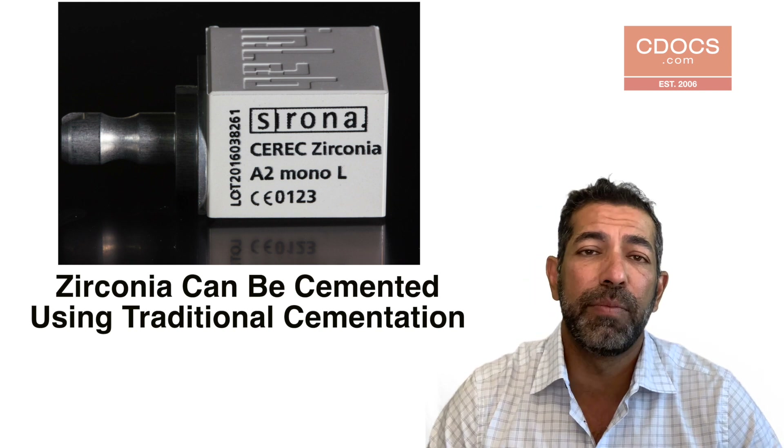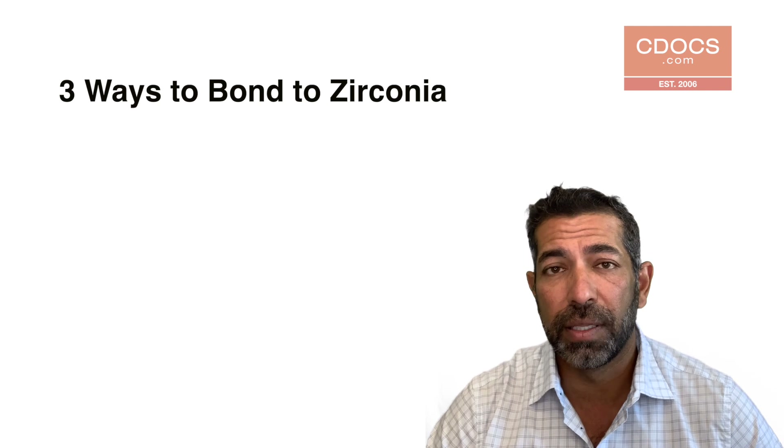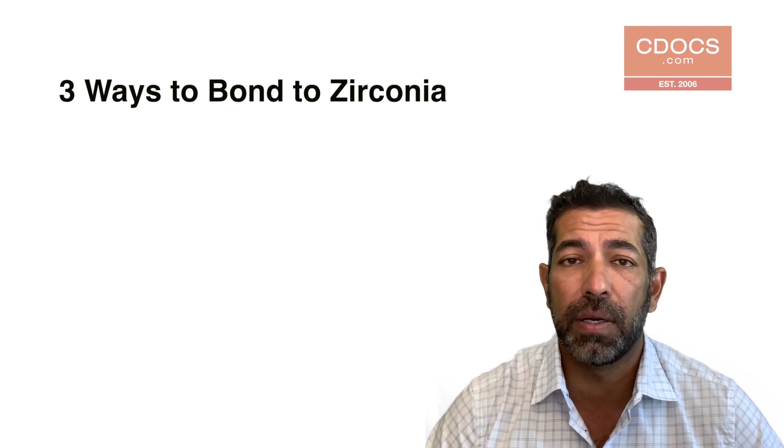Having said that, there are times when people would prefer to bond to zirconia. How do I do it? Well, according to Dr. John Burgess, one of the prolific researchers on this, there are three ways that we can bond to zirconia.